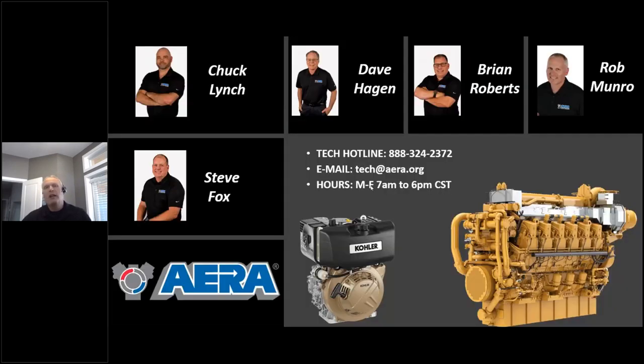For those who are members of AERA or would like to be, there are five of us on the tech line, Monday through Friday, 7 a.m. to 6 p.m. Over 50% of our calls now are diesel-related — you can see the shift in industry. We've armed ourselves with lots of resources to help with diesel, injection pump timing, and even automotive procedures like ball joint R&R. Take advantage of the tech line; we're there to help.